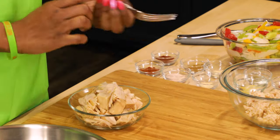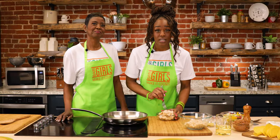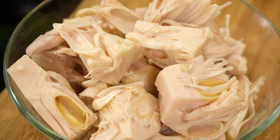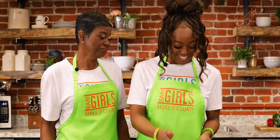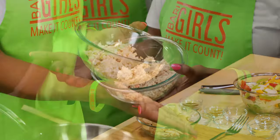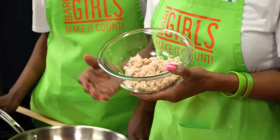You can use a fork to break it down, or a food processor as well. Go ahead and keep the little seeds in there if you want — it's just extra fun, extra flavor. Once the jackfruit is broken down, it's going to look just like this.